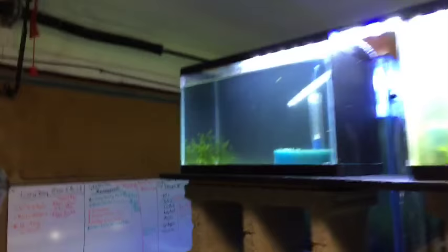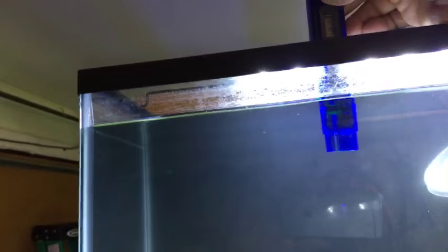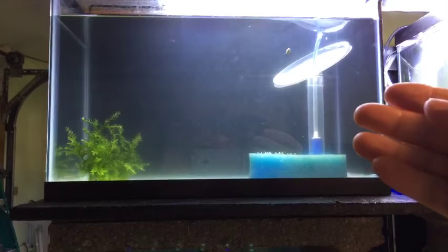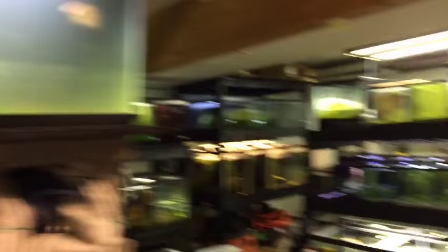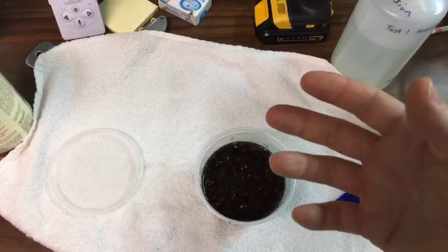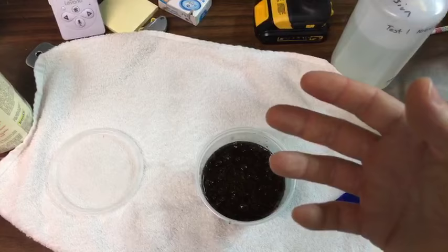I think this tank here might be a soft water tank — I could probably put them in here, which would be perfect. I'll get the TDS meter out — yeah, 180, that's around the softer side. So that'll be their new home. I also want to drop the water level a little bit because I think I get a better success rate with the eggs when the water level is lowered. In nature, these eggs are laid into a dry bed after the wet season, and then the rain comes and that's what brings them back to life.